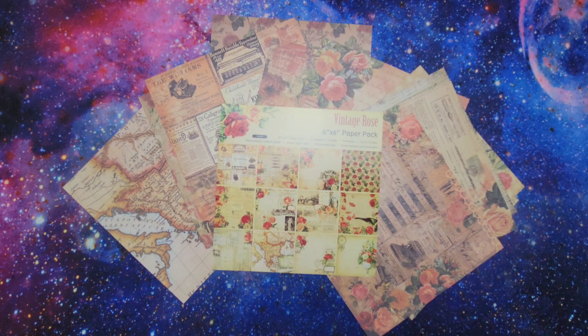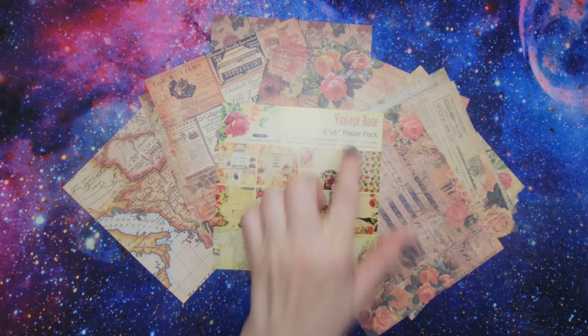They have some bigger sizes too. This one I'm showing you is a 6x6 paper pack. They also have 12x12 paper packs, so a little bit larger. But ultimately, I decided on this Vintage Rose pack.